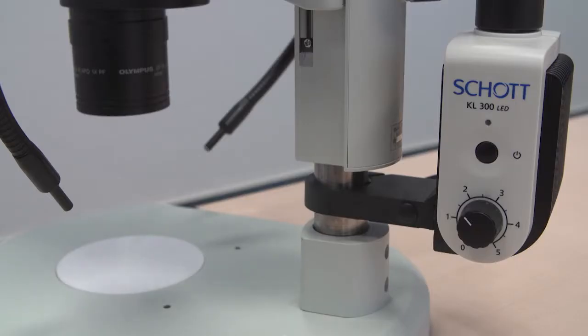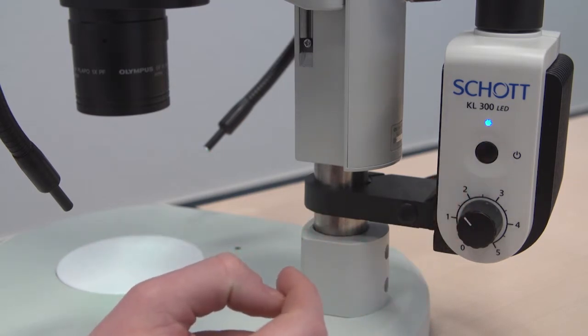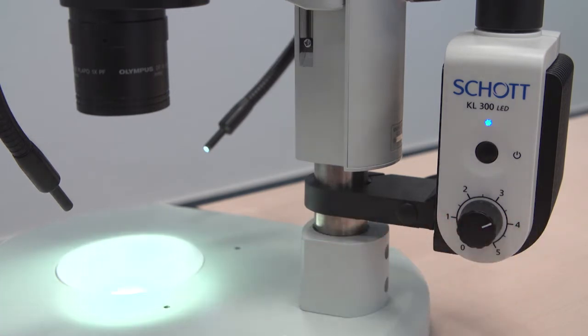To turn it on, simply push the on and off button. The light indicates that it is on and ready to operate. Now to adjust the light intensity, simply turn the dial. As you can see here, the light never changes colors. This light source has a lifetime of up to 50,000 hours.